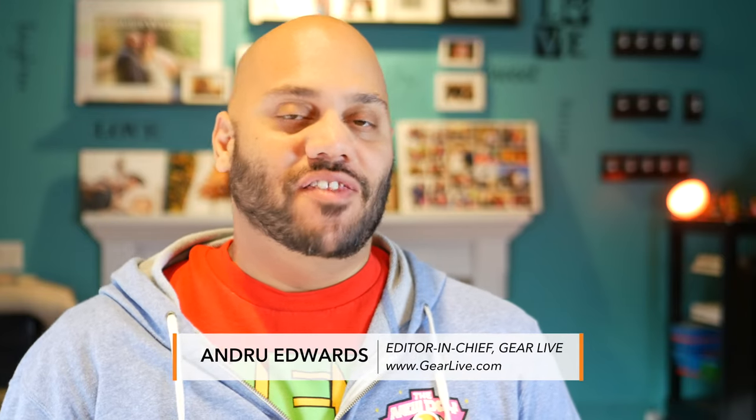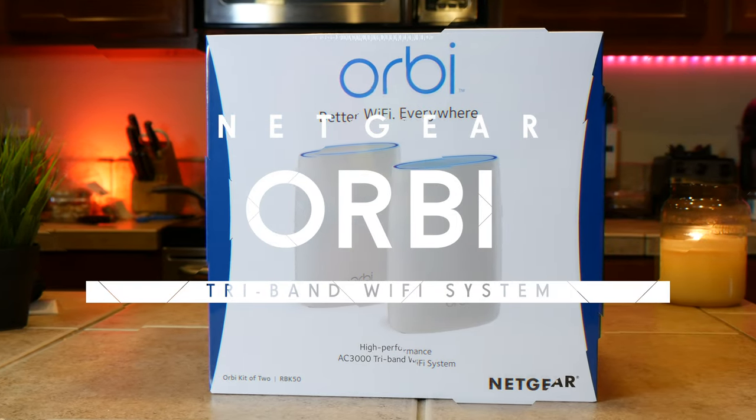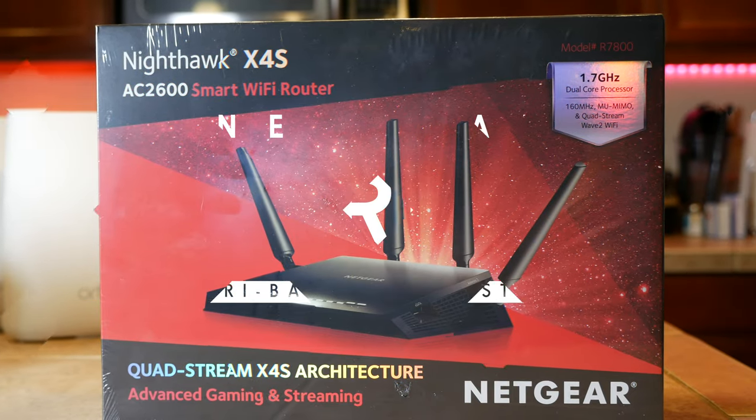Hey guys, Andrew Edwards here, editor-in-chief of GearLive.com, and today I'm gonna be giving you a look at what might be the absolute best Wi-Fi system I've ever used here in my home. This is the Netgear Orbi, and if you're a techie, then you're probably familiar with the Netgear routers like the iconic Nighthawk series.